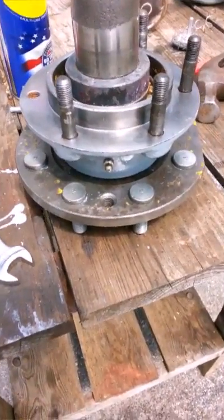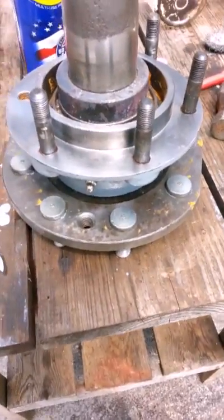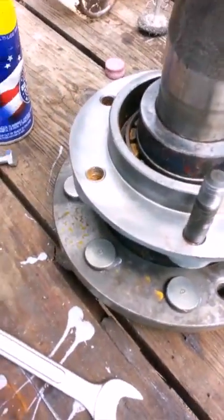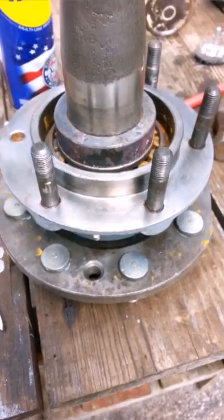Continuing with the reassembly, put the stud bolts back into the hub. Two of them had remained on the tractor because their removal was blocked by the wheel weight.